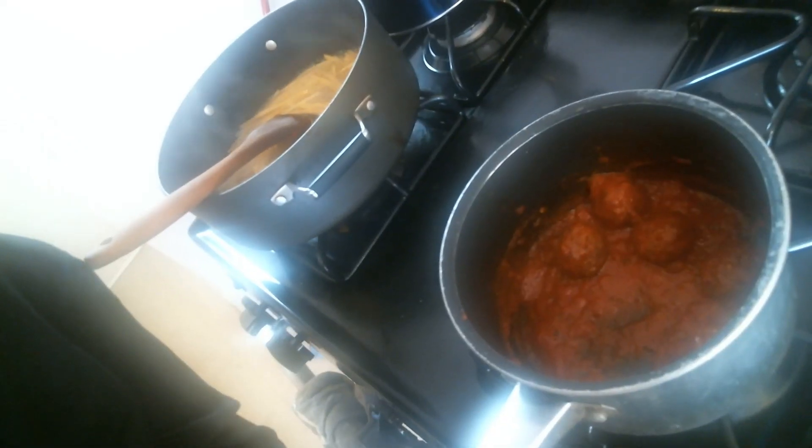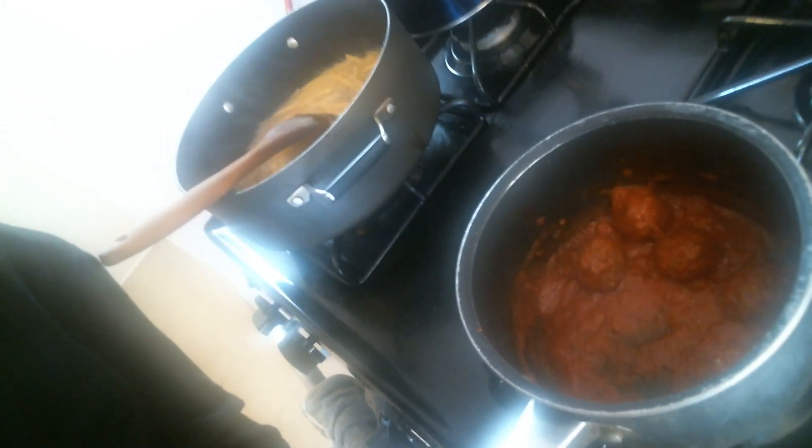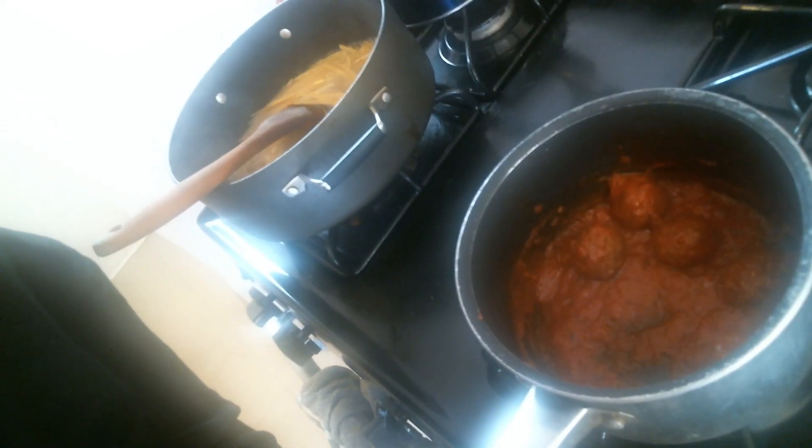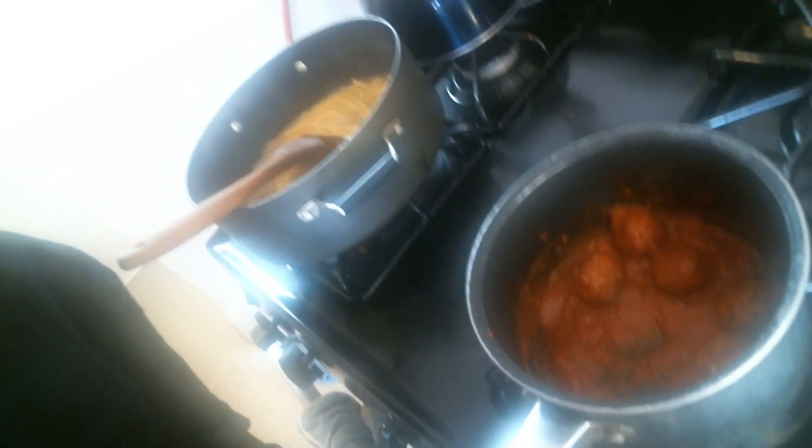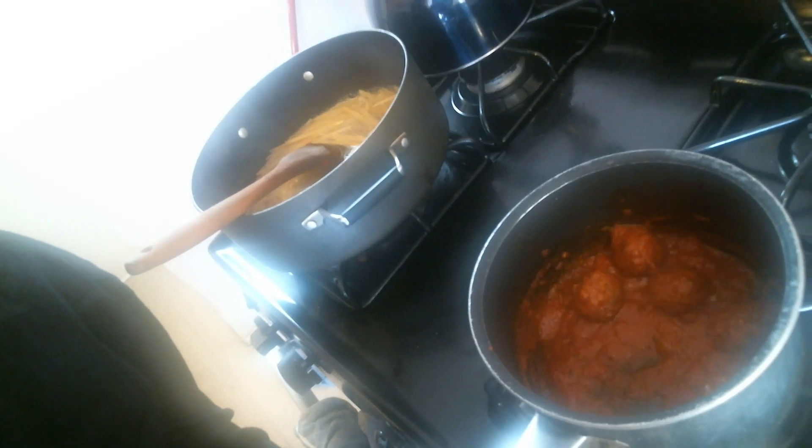Those are the meatless meatballs. To me, the texture feels really good. I'm just going to let those continue to simmer and then I'll give you guys the final taste.